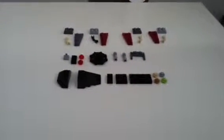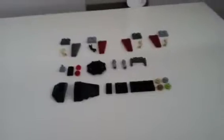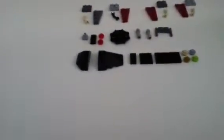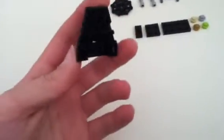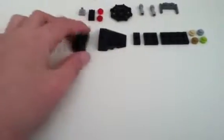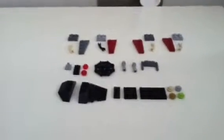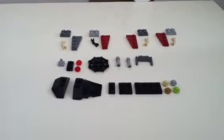Hey guys, FinbarJedi here, and today I'm going to show you how to build my Lego Star Wars Crab Droid from Episode 3. This is an easy build. The only hard parts you'd find are these parts here. You might have to look for a long time to find these parts, but the other parts will be relatively easy to find. So once you've got all the parts, we'll start building.